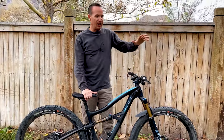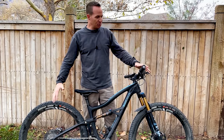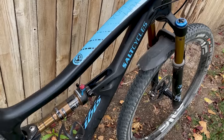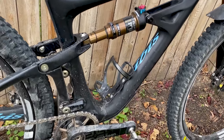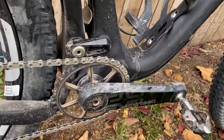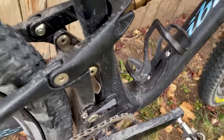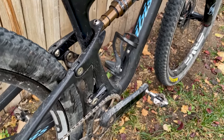I always run the Shimano XTR 12-speed groupset with a 34-tooth chainring up front. The 34-tooth chainring is so nice. There are some steep climbs where a 32 would give a little higher cadence, but on the downhill through all the pedally sections it's nice to have the 34 — it gives you a little bit more to crank away on. So yeah, just XTR throughout.